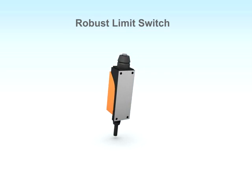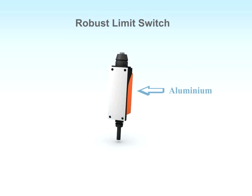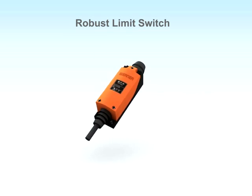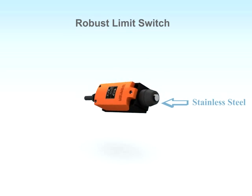The bottom part of the body is made by aluminium die casting technique. The top cover is made of reinforced glass-filled nylon. The actuator is made of stainless steel.